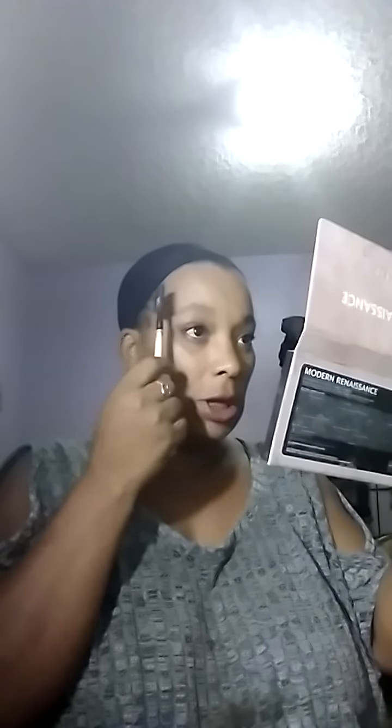Hi y'all, coming to you with an eyebrow tutorial. I'm setting up my cell phone so you guys can see. I'm cleaning my face using wet and wild makeup wipes — I am bare face. This is just a quick brow tutorial for my followers. I'm going to be showing off a new product I picked up this weekend at Ulta — I know that store is addictive.